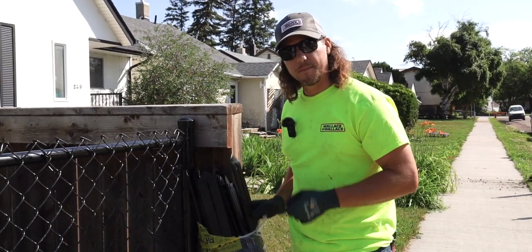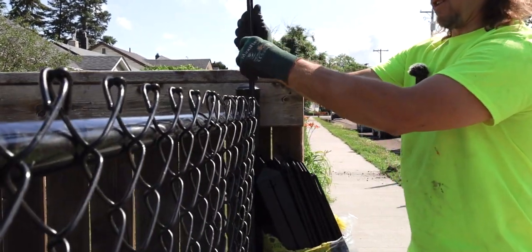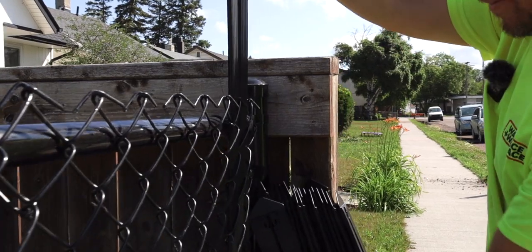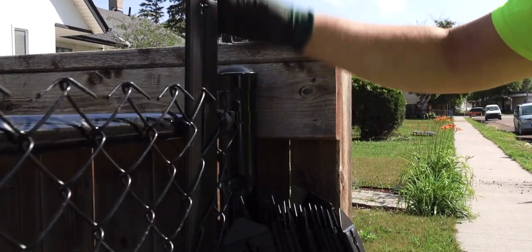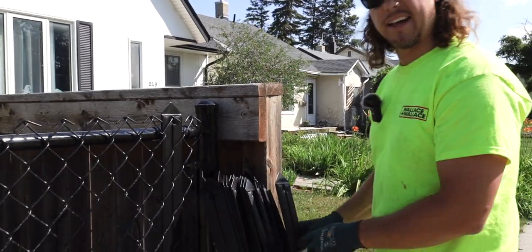Now that the diamonds are open I'm going to show you how to slide the privacy strips in. They go right on top of each diamond. You will have to play with them a little bit to get them in and they'll clip in just like that. Let me show you again.